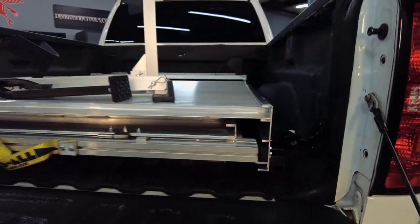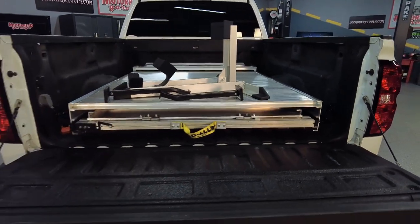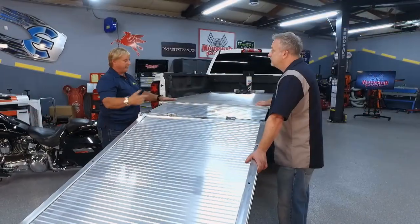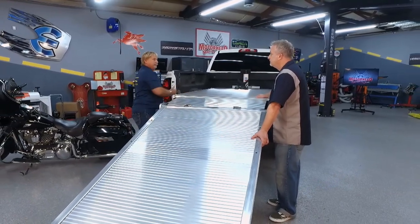Once we take the wheel chock and move it out of the way, that allows us to flip the front plate over, and this will all fold up and go inside on rollers. Then you simply push this in and shut the tailgate.